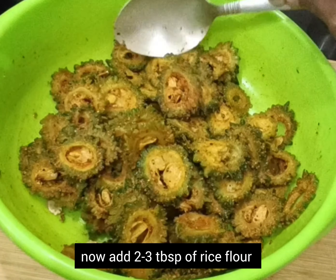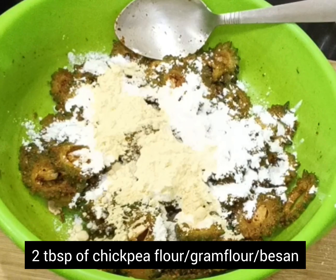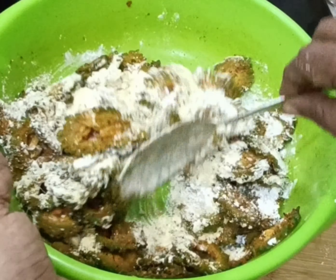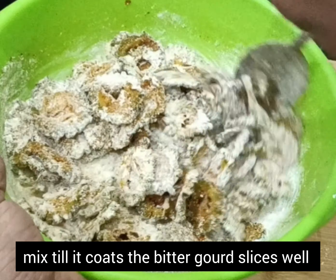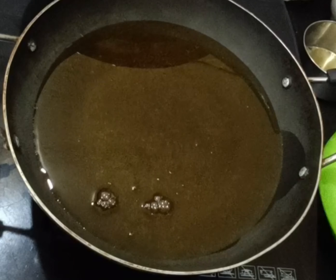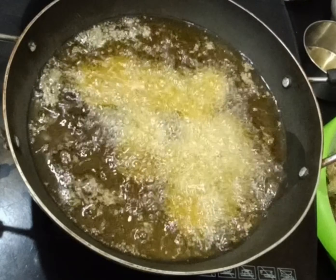Spices are coated well. Now let's add the dry powder. Add 2 to 3 tablespoons of rice flour and 2 to 3 tablespoons of chickpea flour, that is besan. Mix well till all the spices coat with the dry flour. Heat oil for deep frying. Check the temperature by dropping one piece — if it floats, oil is ready to fry. Temperature should be hot enough.